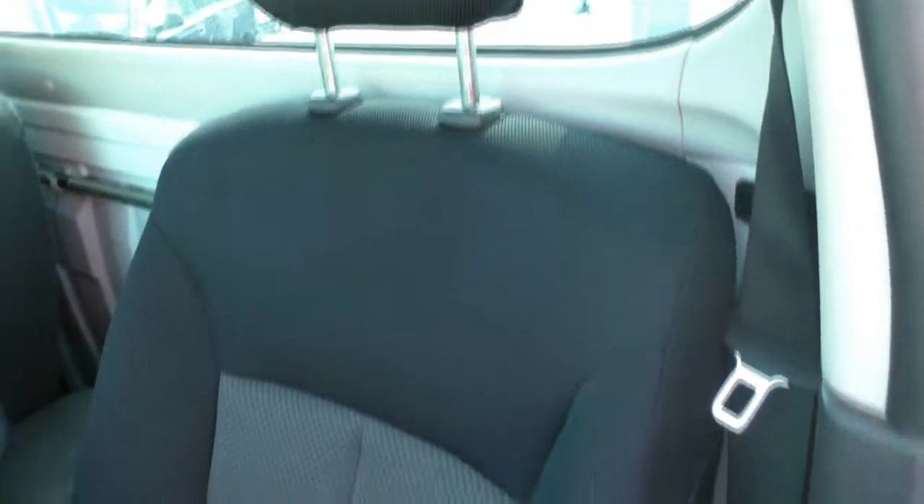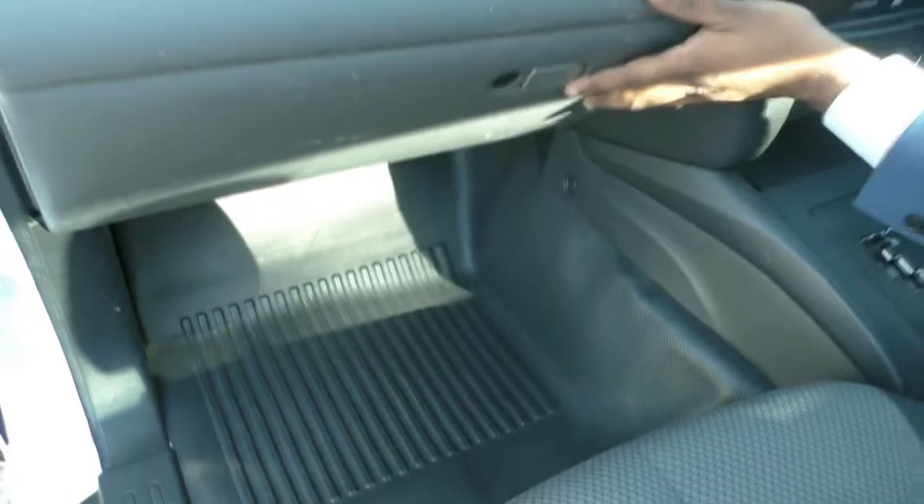Passenger and driver's seat has no marks, no cigarette burns or anything like that. Vinyl floor mat, very easy to clean. And a glove box.